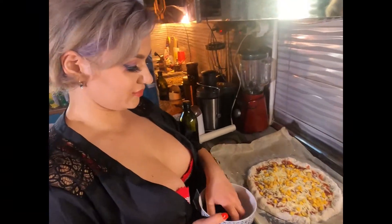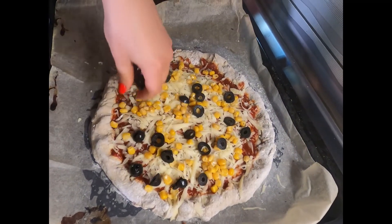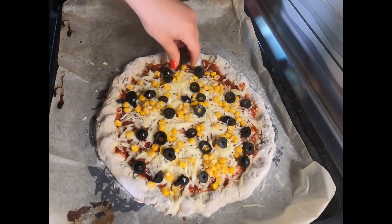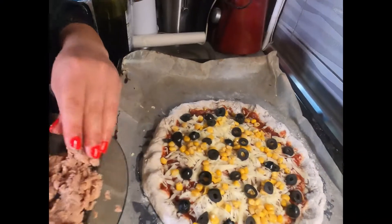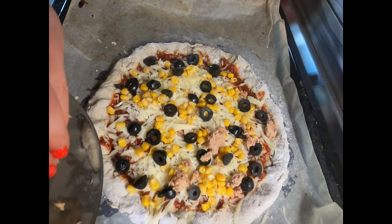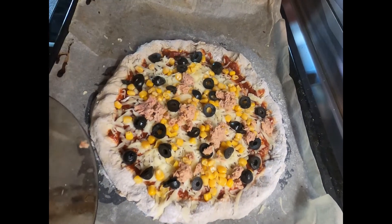And now the olives. And now I'm gonna put the tuna. I like to use my hands because this is how the original pizza recipe was made by the cook.